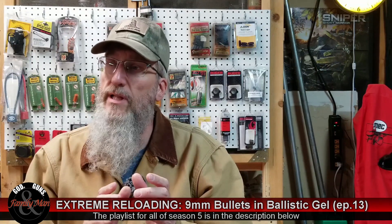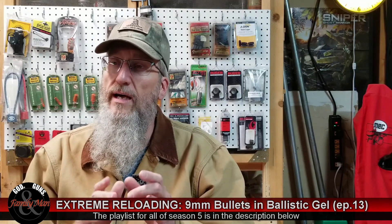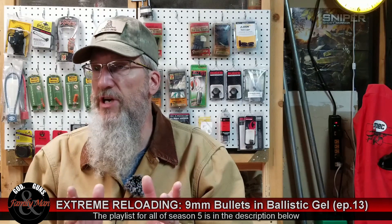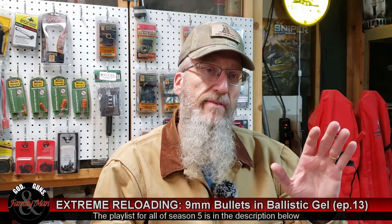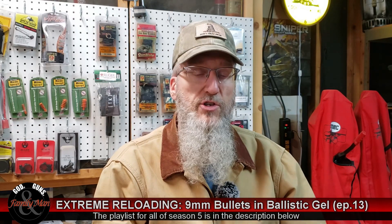What we're doing is we're going to be revisiting some of the nine millimeter loading that we did previously, and specifically, we're going to be performing some terminal ballistic testing with clear ballistics ballistic gelatin. In this episode, we have five specific nine millimeter Luger bullets that we're going to be running into the ballistic gel.